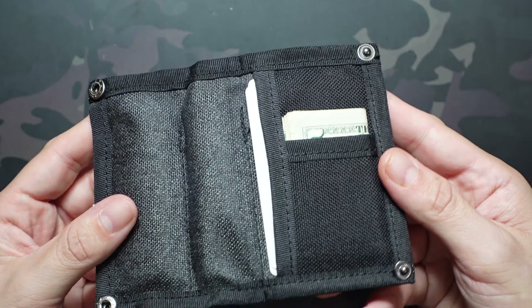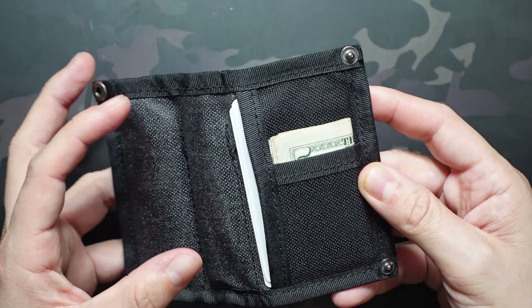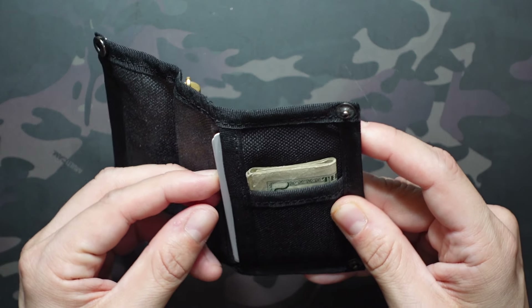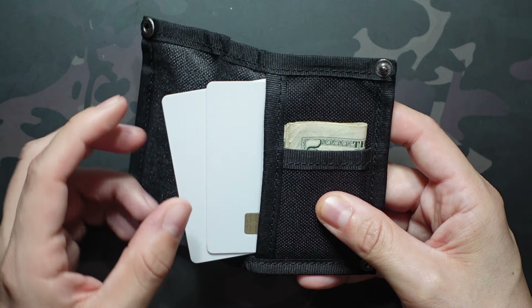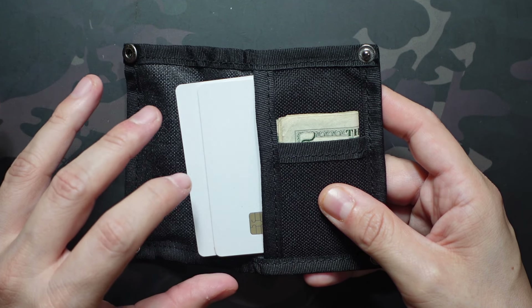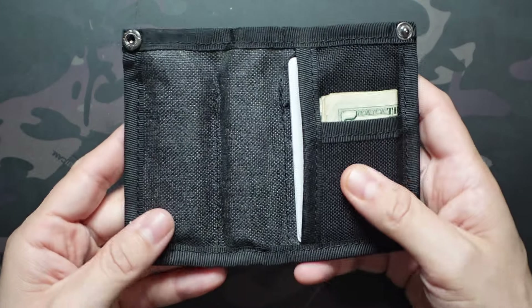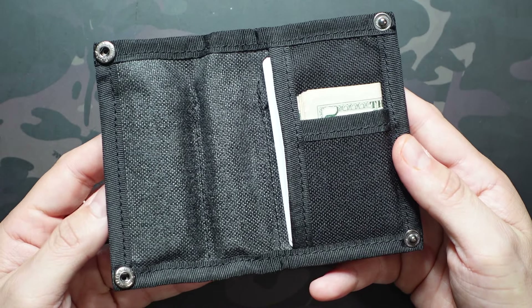Flipping over to the back side, we have a card slot. This one's made to accommodate two cards — it technically can fit a third card, but it starts to get pretty snug. So if you want easy, quick access, two cards is probably what's recommendable. This is your quick access slot for the cards you're using most often. I probably wouldn't put my ID in here because I rarely ever need to pull my ID out of the wallet.